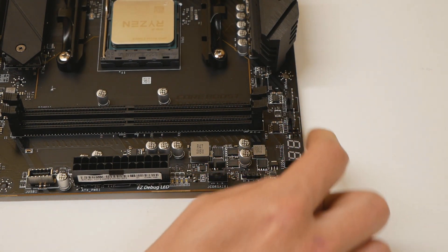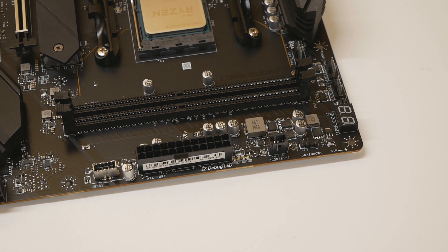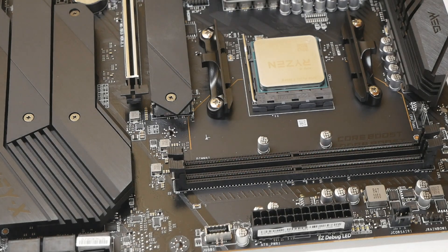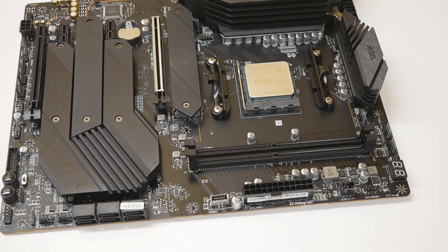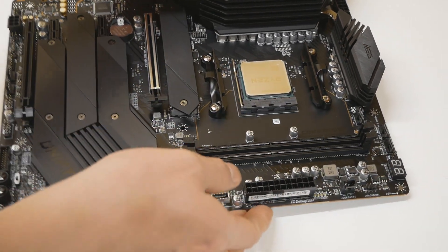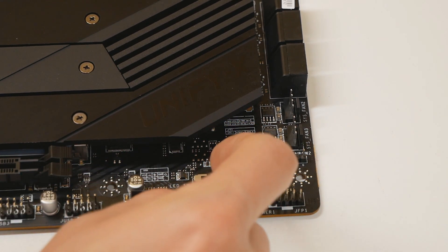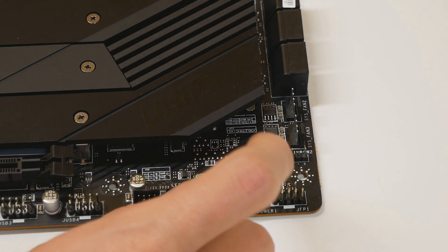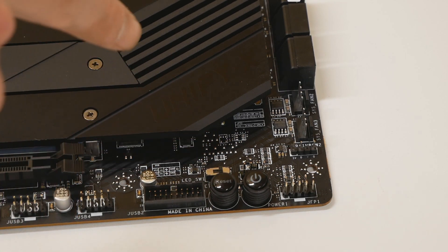We have a debug LED and plenty of fan connectors all over the board. There's a connector that might be Corsair Link. There are only six SATA ports. I'm pretty sure you cannot run Windows XP or older on the AMD Ryzen platform, so we don't have separate ports with XP compatibility. Looking at the chipset area, there's a little switch which is actually an LED on/off switch — when you turn it, it disables the LED lights of the power and reset buttons — which is absolutely useless if you ask me.